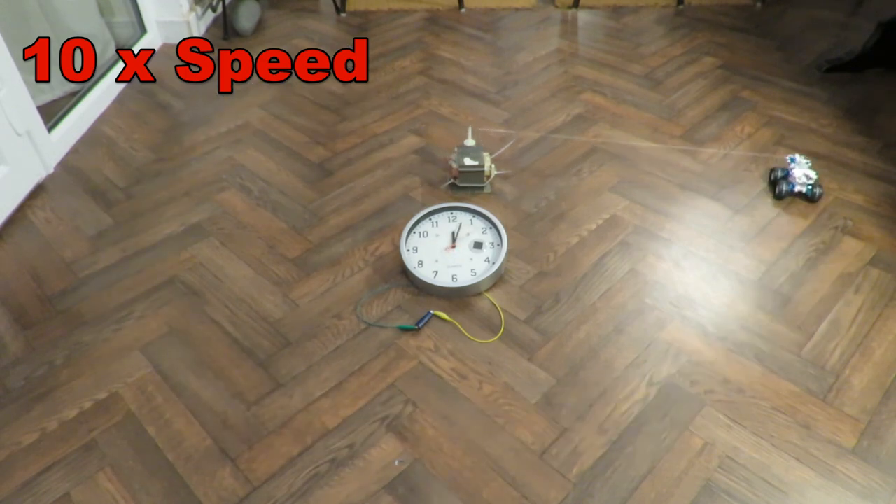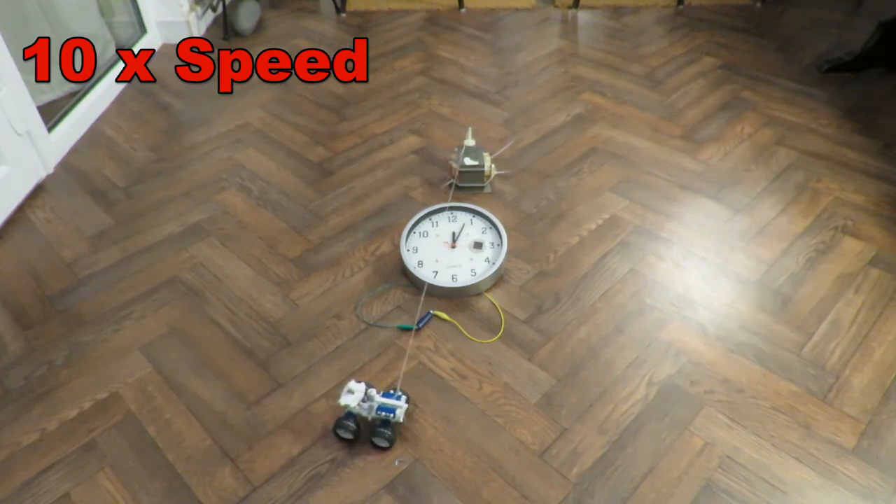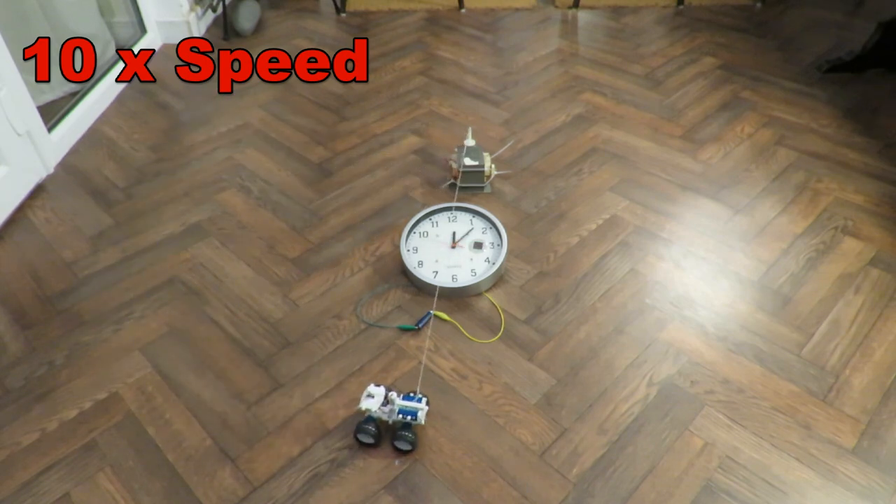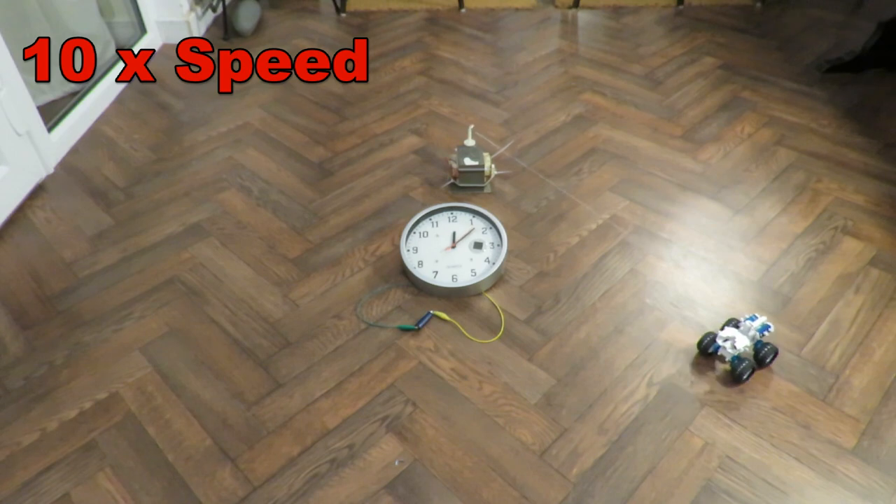I'll try to get the tether point right so that it doesn't drag too much, because it's trying to go in a straight line so the wheels are dragging themselves a bit. That's why the tether point is near the front — if I have it any further back then the front wheels tip up. If you look very carefully, the outside front wheel is hardly turning because it's lifting off the ground.